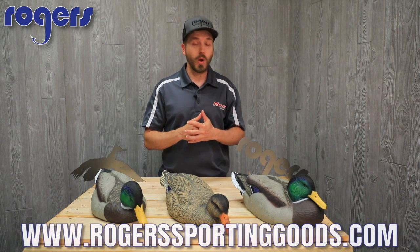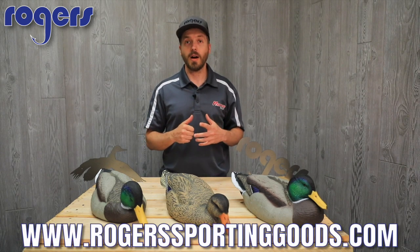These are going to be $79.99 and we've got them on our website rogersportinggoods.com. Everything over $100 ships free. Like and share these videos and check out our YouTube page — we've got videos on tons of products. We really appreciate you guys watching. Thanks.